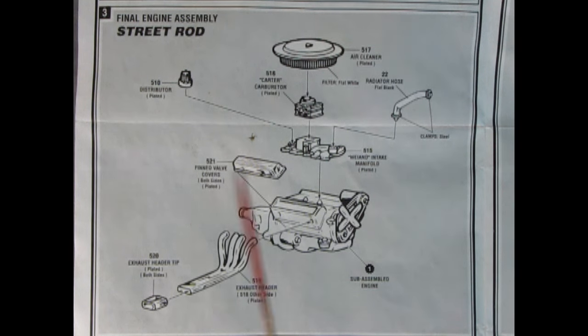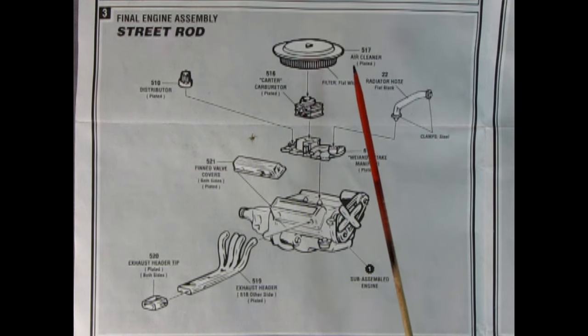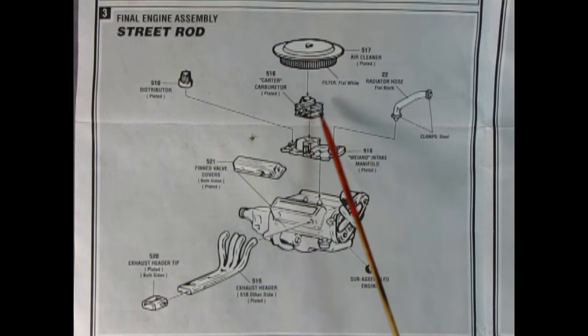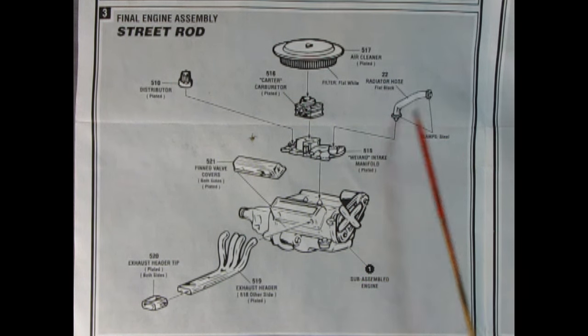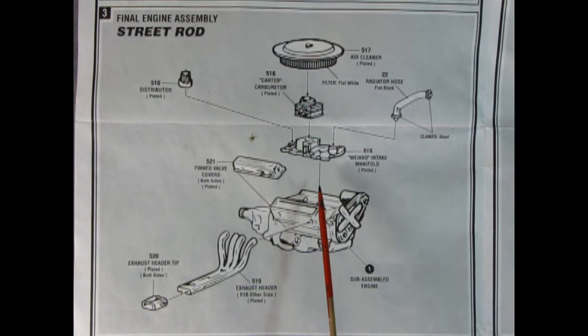For the street rod edition, instead of the stock manifold, carburetor, and air cleaner, you replace them with the chrome air cleaner, a four-barrel Carter carburetor, and the wheel intake manifold. You also get really cool chromed fin valve covers and exhaust headers with tips. These parts came out of the 55 Chevy Nomad. And if you want a really custom engine, you can use the injector intake manifold and velocity stacks from the 55 Chevy Nomad.